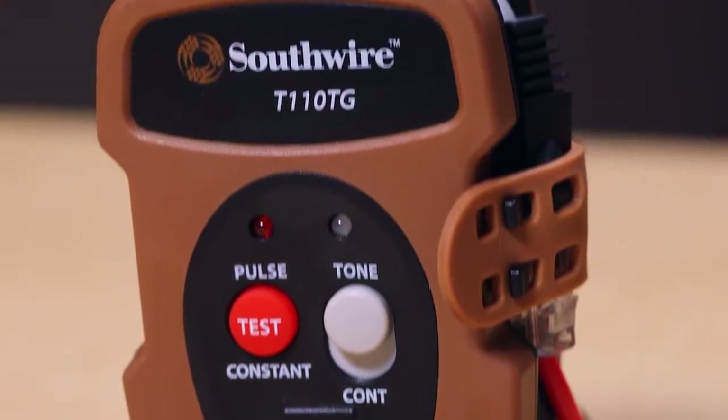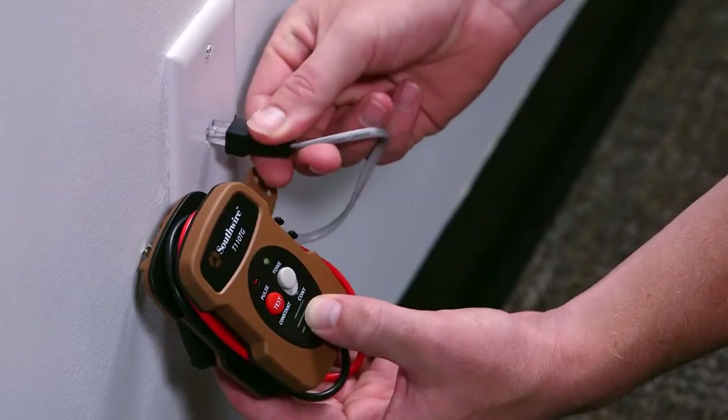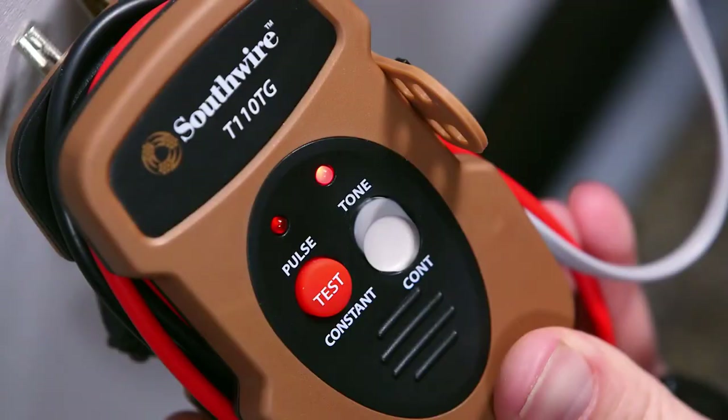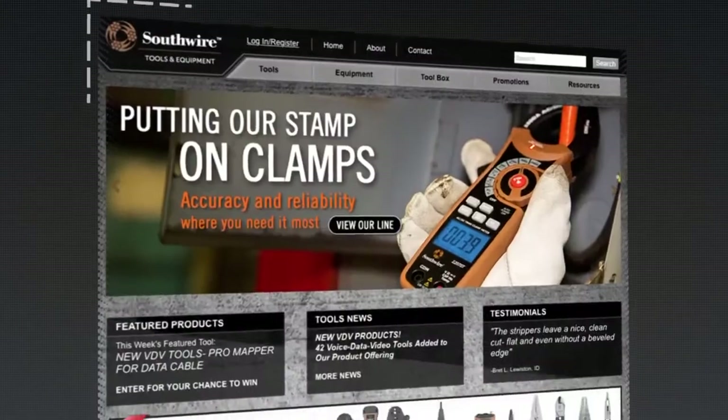The tone generator can also be used to check polarity on a phone jack. Green indicates correct polarity; red indicates the connections are reversed. Continuity can also be checked by connecting the test leads to a wire or cable. The red LED will glow if there is continuity.